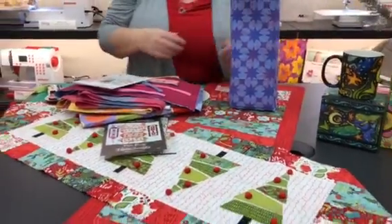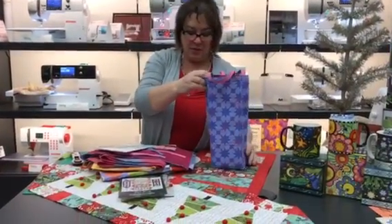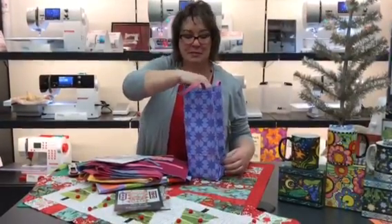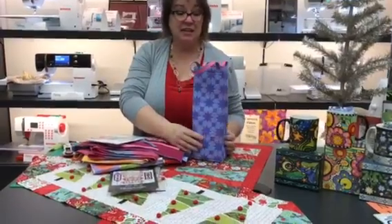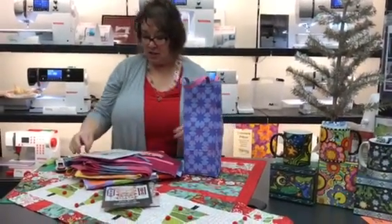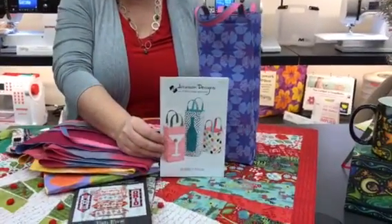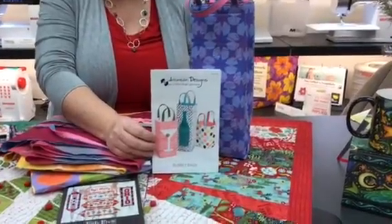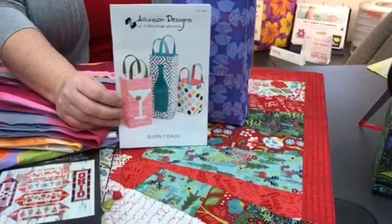Great fun, fast, easy gift for a friend. How many of you like to give wonderful yummy beverages for Christmas? This is a great little carrier case — it takes no time at all to make. This project is called the Bubbly Bags, and it comes in three different sizes. Make the small one and stuff it with great little goodies for anyone you need to give a gift to.